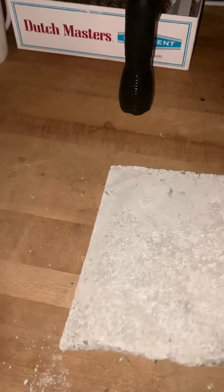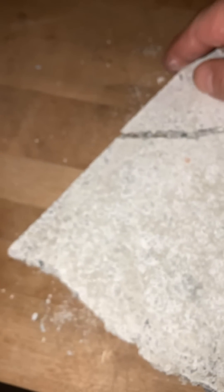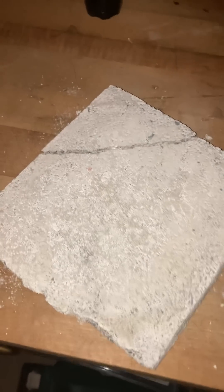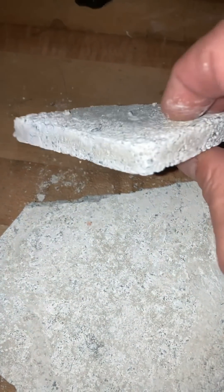This strong material — this is a quarter inch thick right there. I could get it to break. If this were a cinder block piece an inch thick, it would still break if you just give it a couple bangs on a countertop. So this being a quarter inch thick and taking that much to break — I'm pretty impressed, I really am.